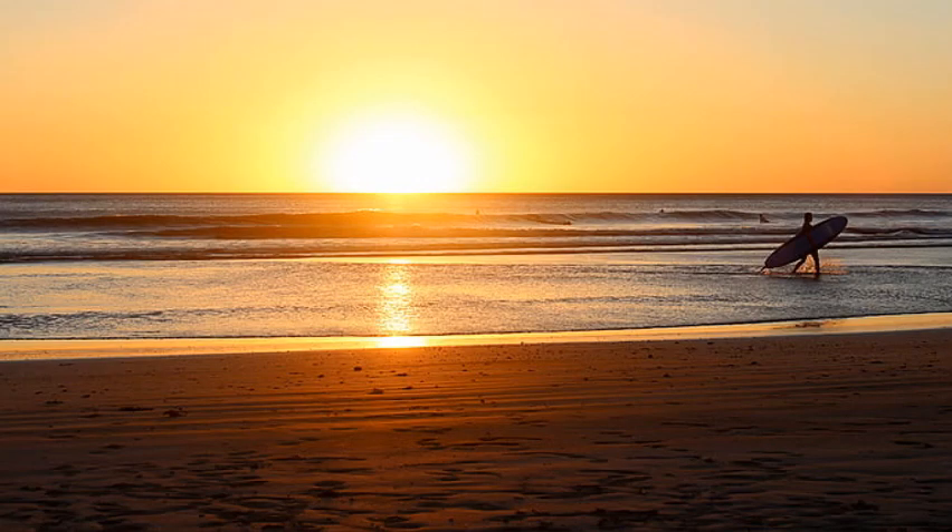Our last tip is to find a surfer or something interesting — an activity, possibly a fisherman. Get behind that and then take a picture of the sunrise. Look at that reflection — we're using a couple of elements here: the darkness of the beach and then the surfer. Remember, you don't want the surfer in front of the sunrise; you want them to the side.